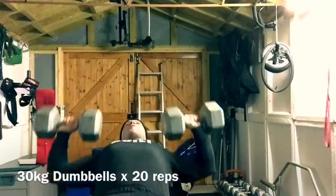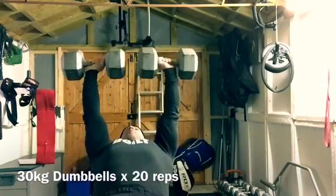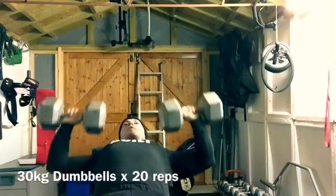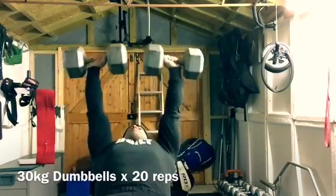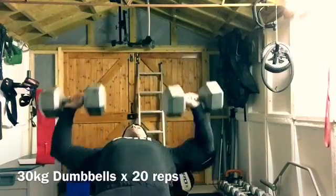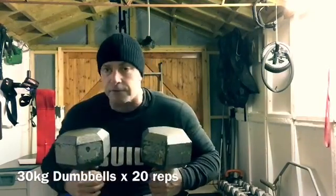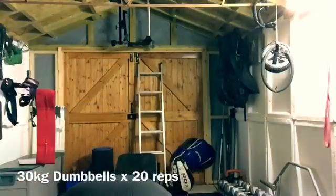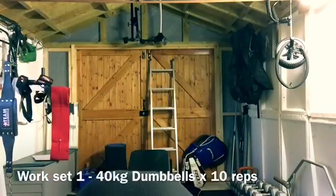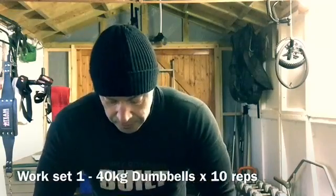Back in the bottom position. Always control the weights — don't throw them down. These are quite big dumbbells so getting them into position is a bit awkward. But like I say, that's part of the lift.